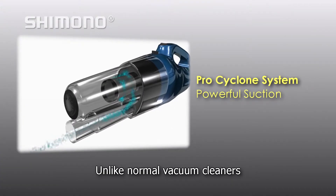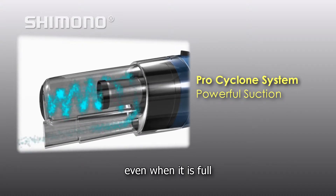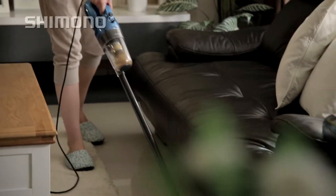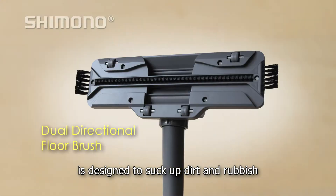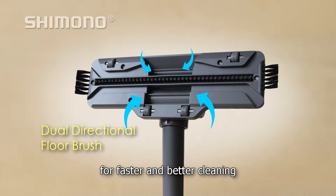Unlike normal vacuum cleaners, this system guarantees no loss of suction power even when it is full. The dual directional floor brush is designed to suck up dirt and rubbish from multiple directions for faster and better cleaning.